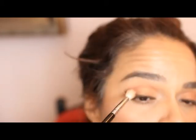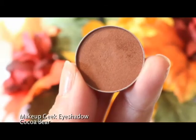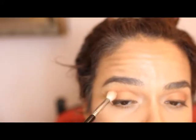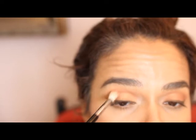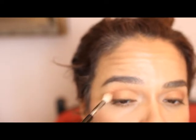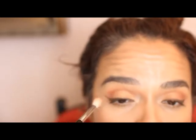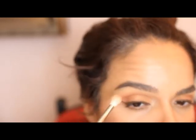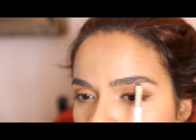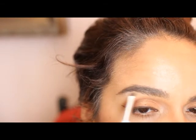Once the liner's in place, I go back and take this color, also by Makeup Geek — it's Coco Bear, a nice chocolatey brown — and just stamp that right into the crease. This is adding a little more dimension to the eye and helping the eyes look a little more sultry. I'm also using the same shade we used in the tear duct, MAC's Mylar, to highlight the brow bone.